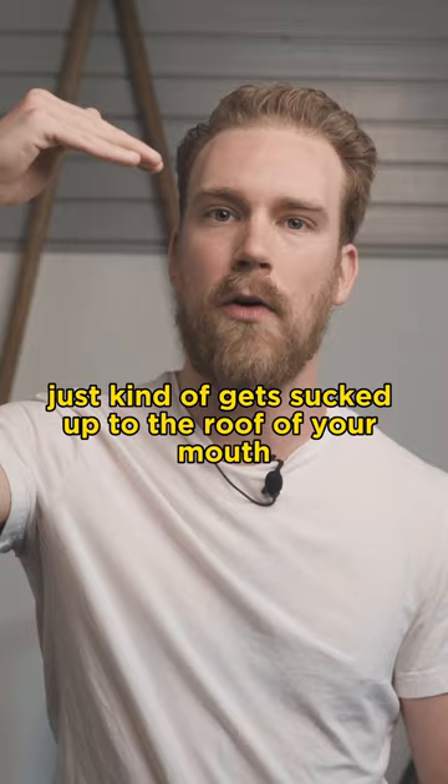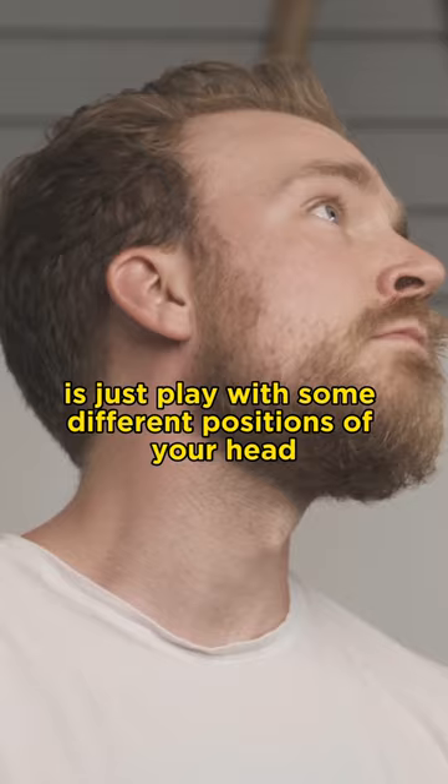Once you have that tongue posture set, I would recommend playing with some different positions of your head while you maintain that tongue position.